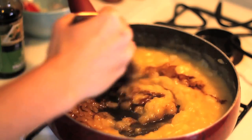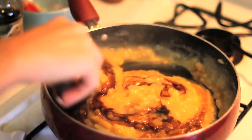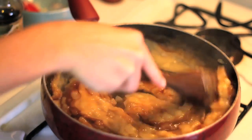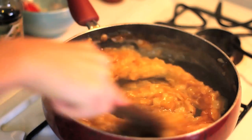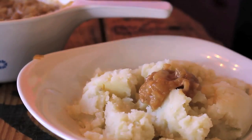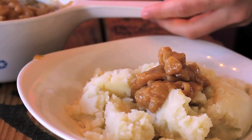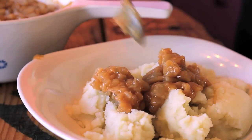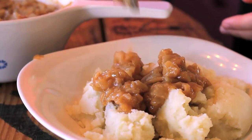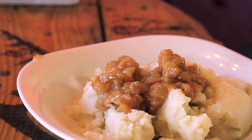Gravy can be a lot of consistencies. I like my gravy a little bit thicker, but some people like it to be a little bit more watery. If you do, just add a little bit more vegetable broth and mix it in until you have a nice consistency that you like. Once it's done, you can add it to whatever you want. My gravy is a little bit thicker than it normally is just because it's been sitting out and cooled down. If you want to make it more liquidy, just heat it up before you pour it on anything.